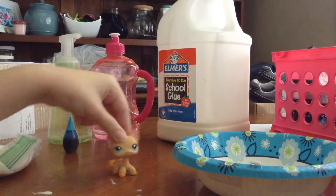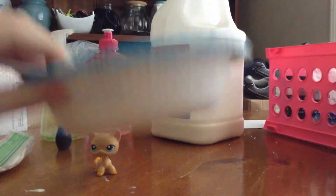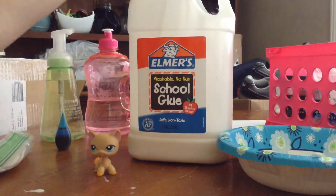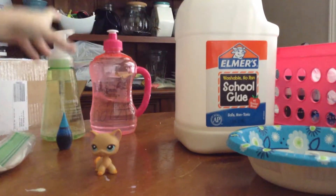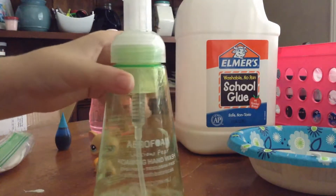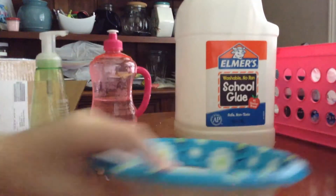Hey guys, today I'm going to show you how to make butter slime. The things that you need are a bowl, a spoon, glue, and activator — you can use whatever activator you use. This is optional: soap, but this will make it have louder poking noises. Food coloring is also optional. And clay.